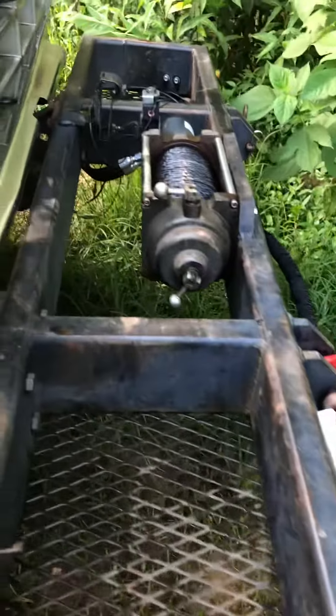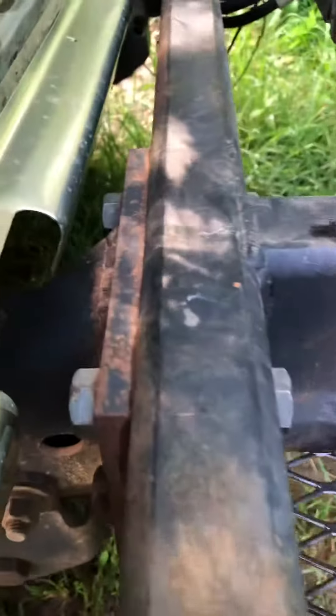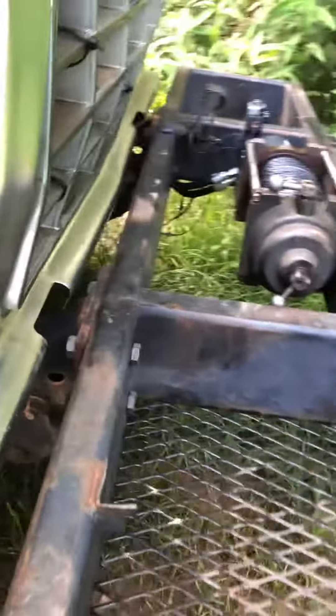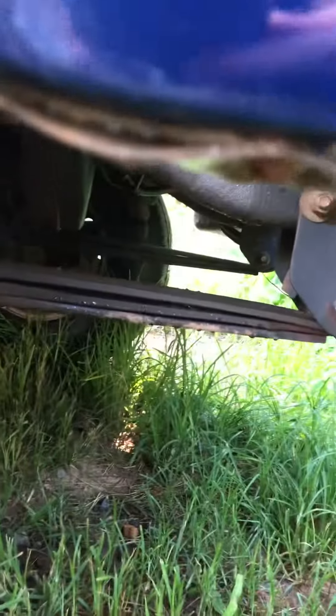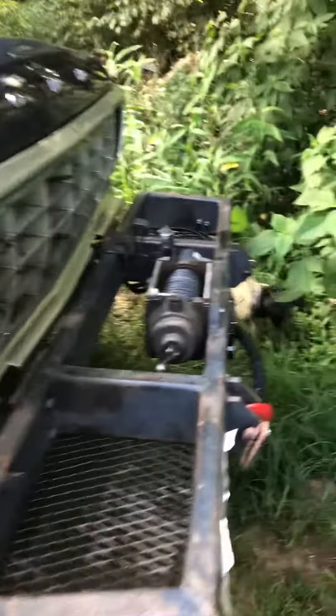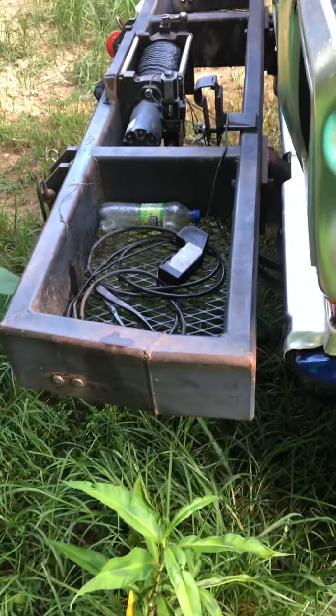We built this bumper several years ago. My friend Dave and I got together every Saturday morning and worked on it. We ended up welding a plate onto the frame and then bolted the bumper to it. It was so heavy that we had to put an extra leaf spring underneath — that took care of the sagging. The bumper with the winch weighs probably around 400 to 500 pounds.